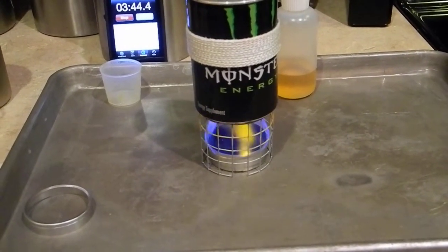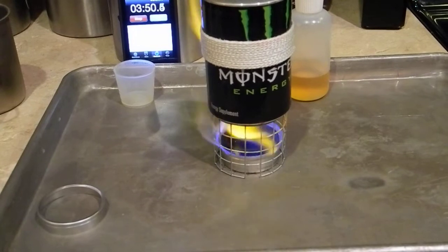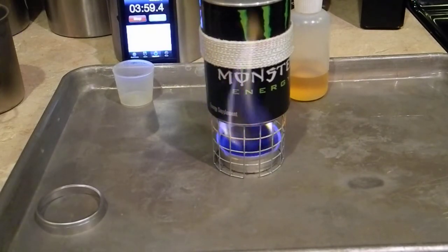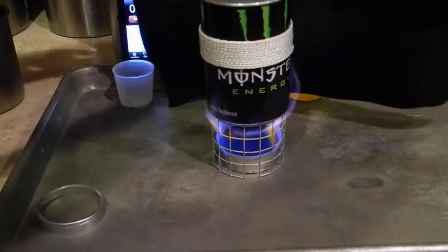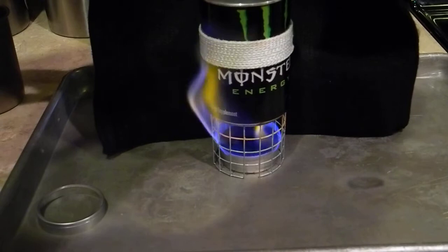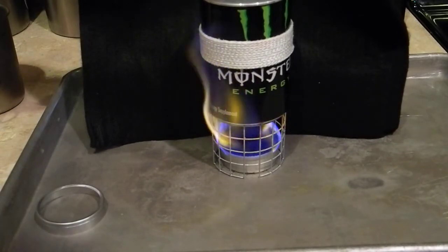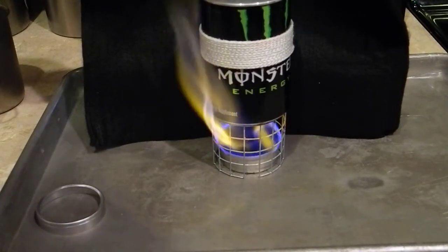I think my scout troop might do that as a project — I'll let the boys make a couple for themselves and then go from there. As you can see, right now I'm inside of course, so we don't have any wind problems, but you can take this carbon felt and actually make a windscreen for it. The good thing with this carbon felt — even if the flame was to touch it, it will not burn. You just kind of put this around the stove. With an ounce of fuel in there, the output that this thing has is just unbelievable.